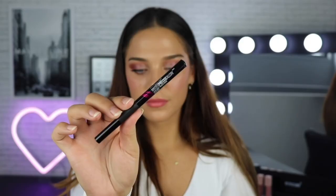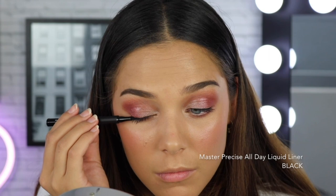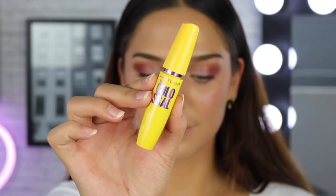For eyeliner today, I'm using the Master Precise All Day liquid liner. I'm not going to do anything too crazy with this — I'm just going to add a little bit of dimension on my lash line. I really like how that eyeliner just added a little bit of structure to such a blown out eye. And now I'm going to finish off the eyes with some mascara. The mascara I'm using today is the Maybelline Colossal Mascara, which is one of my all-time holy grail products. I wear this every single day and I love how long and thick it makes my lashes look. That's just one coat — I'm going to go ahead and add another one because I want the lashes to be super dramatic.